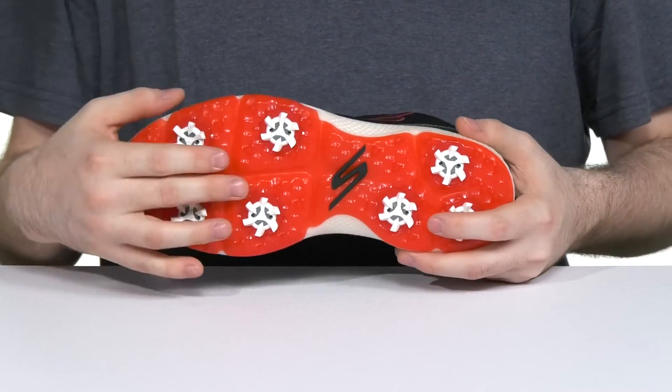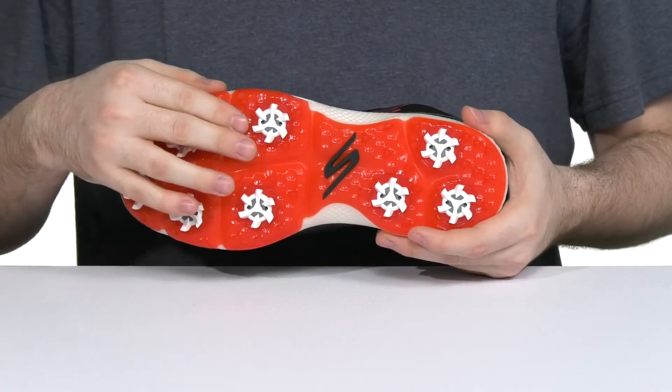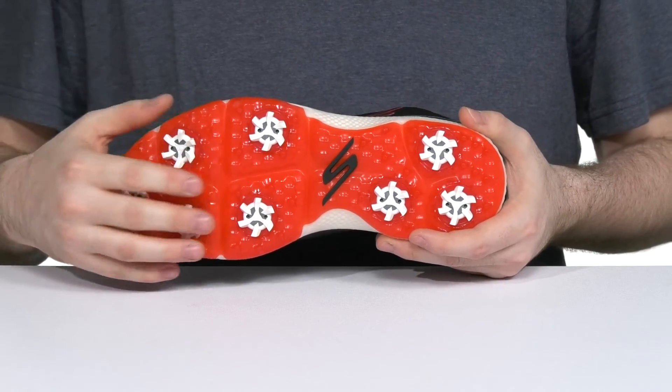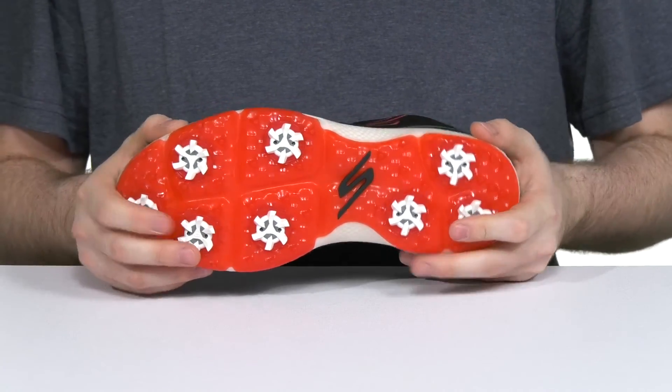The outsole is made with molded rubber that stays very supportive, with a grippy plate that stays a bit flexible. It has the soft spikes system to give you extra grip on the green, and they are fully replaceable for constant long-term use.